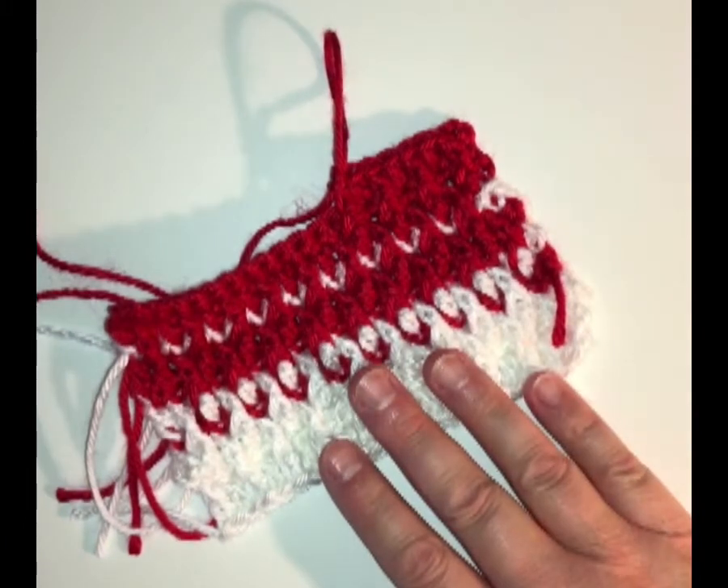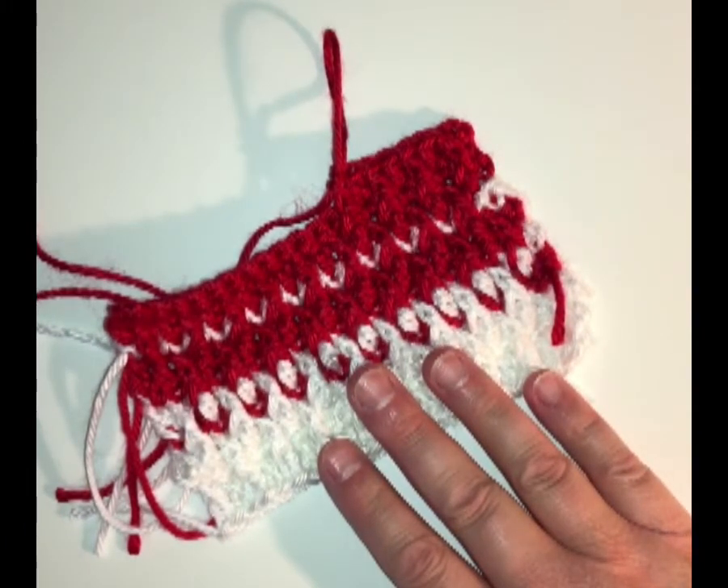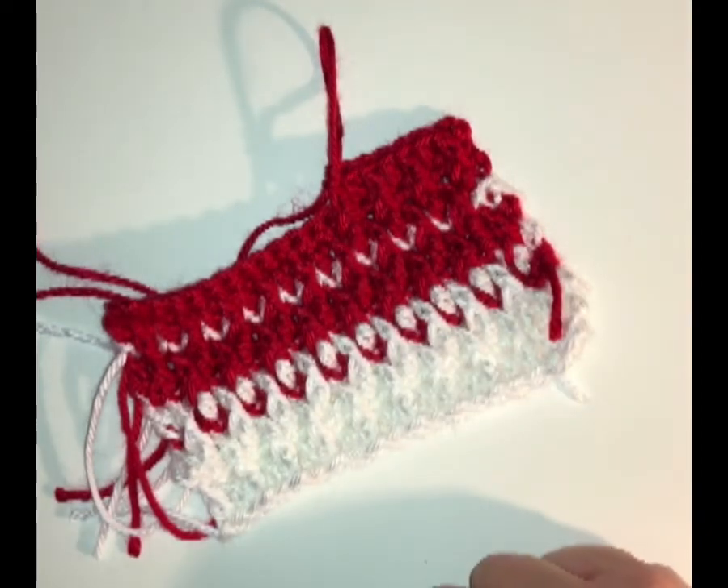I hope you enjoyed learning how to do the alpine stitch today. Please take care and have a wonderful day. Don't forget to like, share, and subscribe. Thank you.